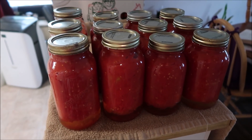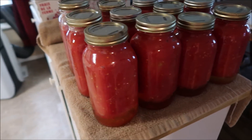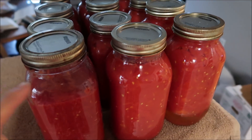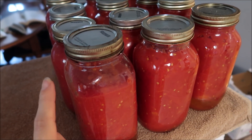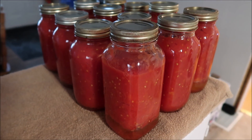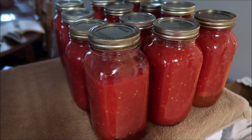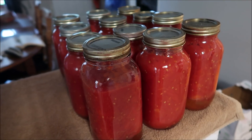There we go — there are all the crushed tomatoes! I ended up with 12 liters of crushed tomatoes. This one's a little bit shy but I'm not too worried about that because I'll be using them pretty soon. 25 pounds down, now it's another 100 to go — I'll see you guys soon, bye!